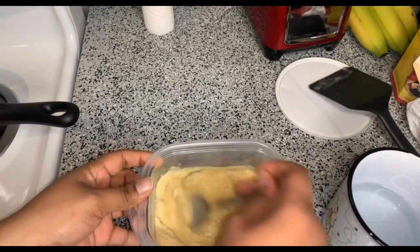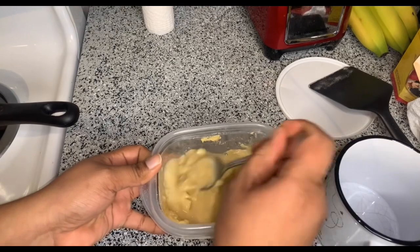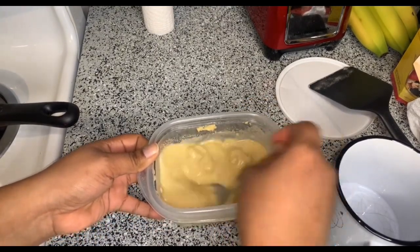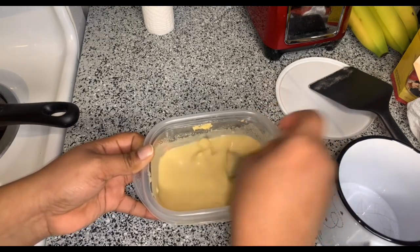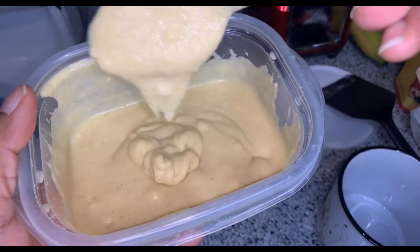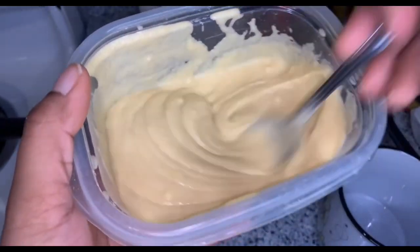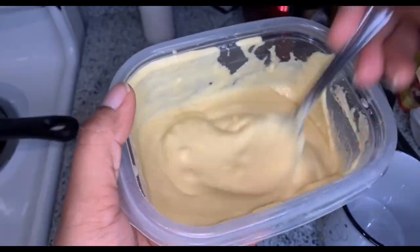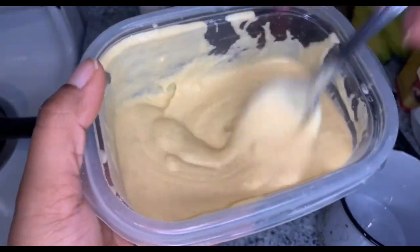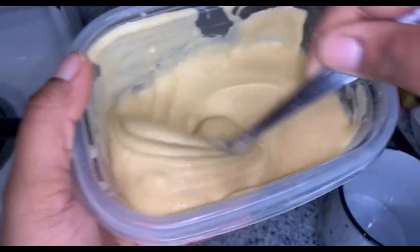we're just gonna mix some water into the maseca — almost until this mixture is like pancake batter consistency. I'm just gonna keep mixing and get back with y'all when the consistency is how it's supposed to look. Trust the process, it looks like I messed it up but I didn't. You can see there's clumps — you want it to be smooth. Because I don't have a whisk, I may have to use a fork instead of this spoon. Try to get rid of the clumps as much as possible. I also don't have a strainer. I was just so excited to make Champurado I didn't make sure I had everything.